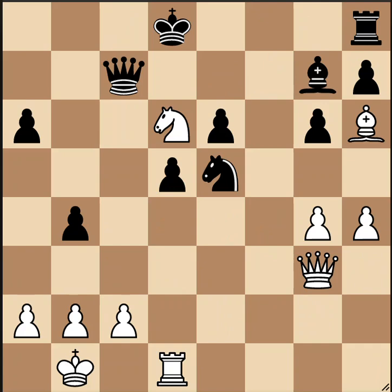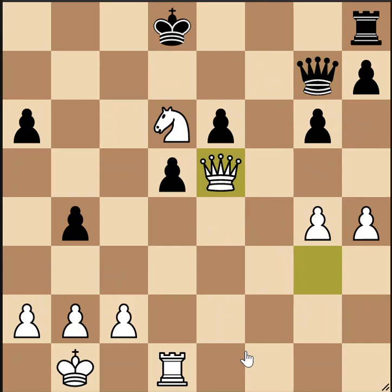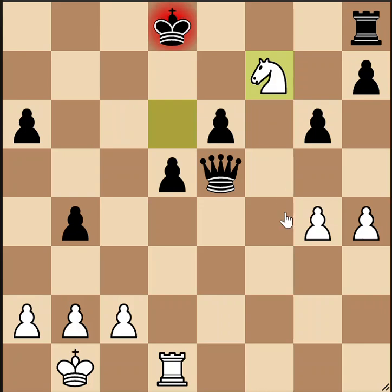Here's position number 12. This one's white to move. We're going to achieve a royal fork by a sequence of trades. We begin by taking the bishop — we're a piece up unless black recaptures. Then we take the knight, and again we're a piece up unless black captures. But then he walks into a royal fork, and white will be up a knight in the end.